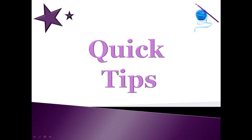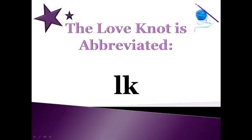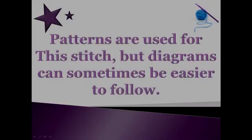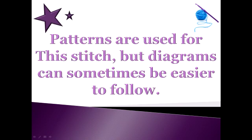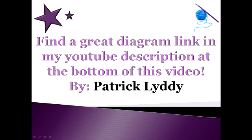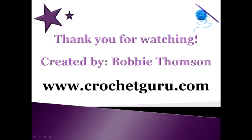Now that we're finished, I'm going to share a couple of quick tips. If you are reading a pattern, you will normally see the love knot abbreviated as LK. The love knot creates a beautiful, delicate, or lacy type look, and I've mostly seen it used for shawls, but also for hats, dresses, bags, and all sorts of other things. Diagrams can sometimes be easier to follow for this particular technique, so if you're looking for an example of a love knot diagram, go to my YouTube description box and you will find a great link by Patrick Liddy — thank you Patrick for giving me permission to share this link. Thank you so much for watching this tutorial and I hope you have a great day.